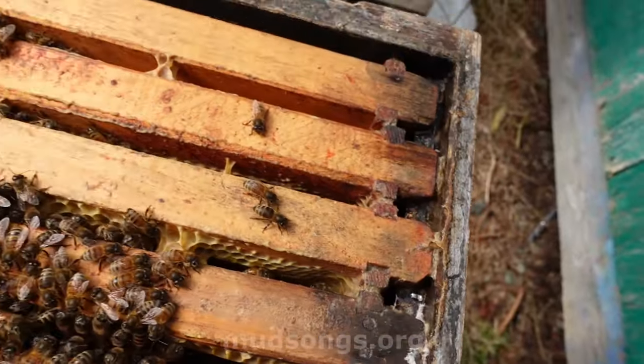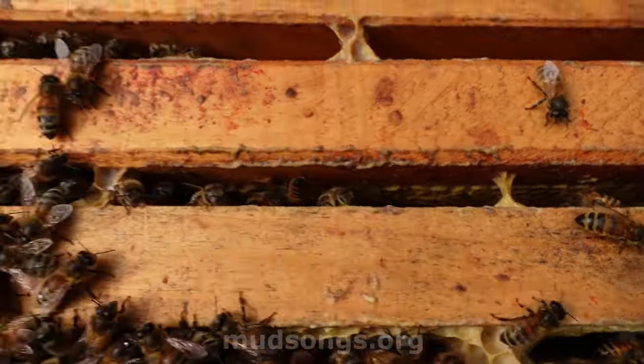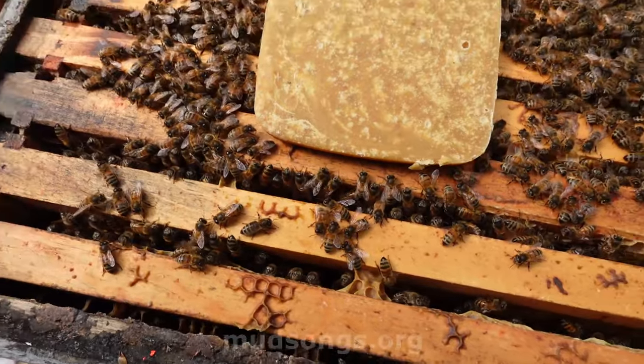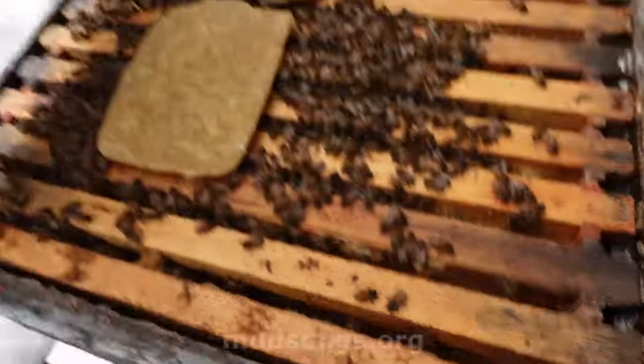This is okay — lots of honey, you can see right there. There's lots of capped honey. Now they've got a little bit of pollen to give them a boost. I think there's a lot of bees in this hive.